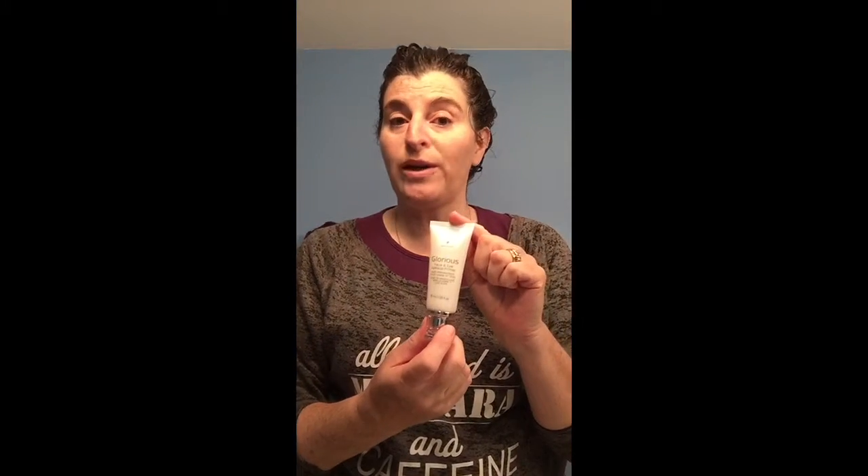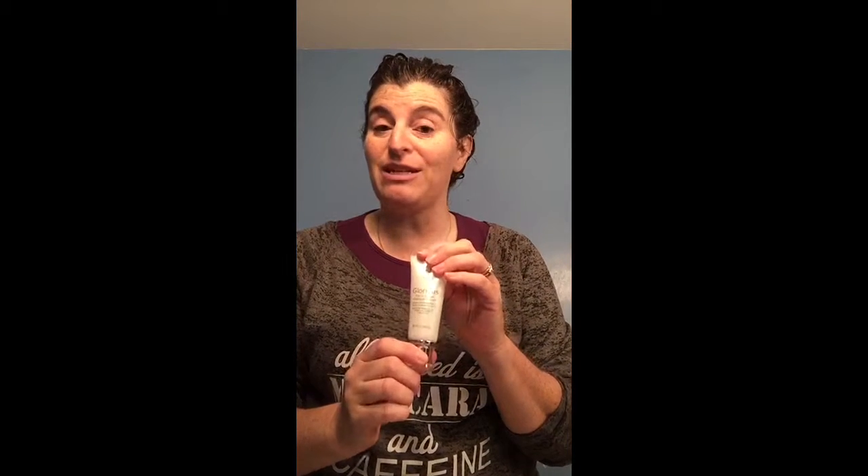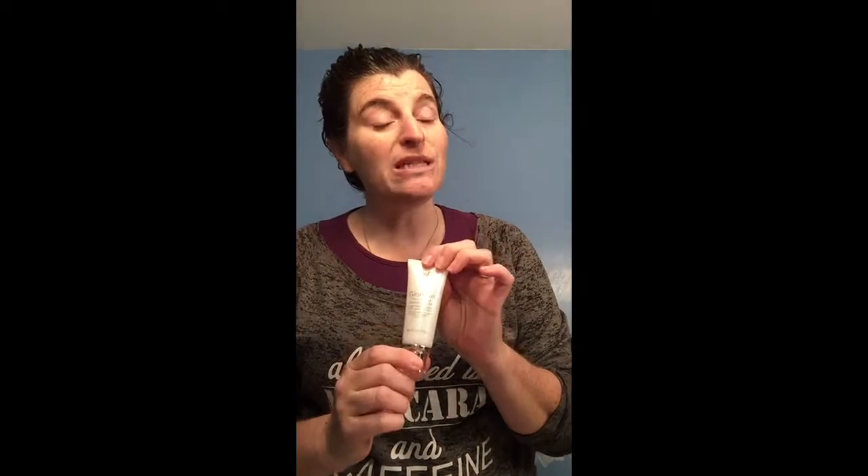Then we have our new Glorious Face Primer packaging. Same product, it's amazing, same amount — I measured and looked at the measurements. It's just in better packaging. It comes out easier, and I'm happy because I'm a klutz and the last one was glass and I was always afraid I would break it. So it still has a very classy glass top, but it's more of a softer packaging.